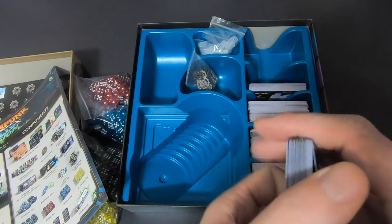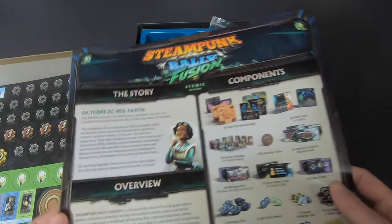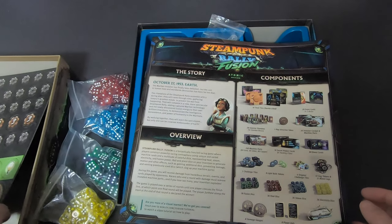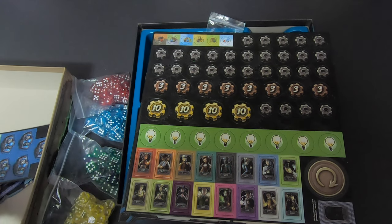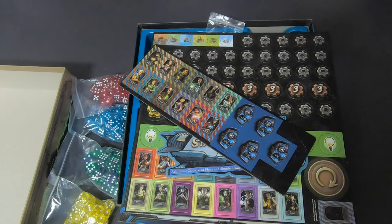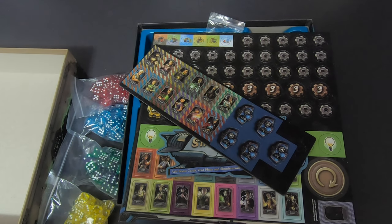And that was the unboxing of Steampunk Rally Fusion! I hope you enjoyed it. If you want to see more unboxings — including the Super Mother Load unboxing — or want to know more about board games, how-to-plays, and reviews, please like and subscribe. Check out my Instagram too, it's in the description. Have a nice day everyone, bye!